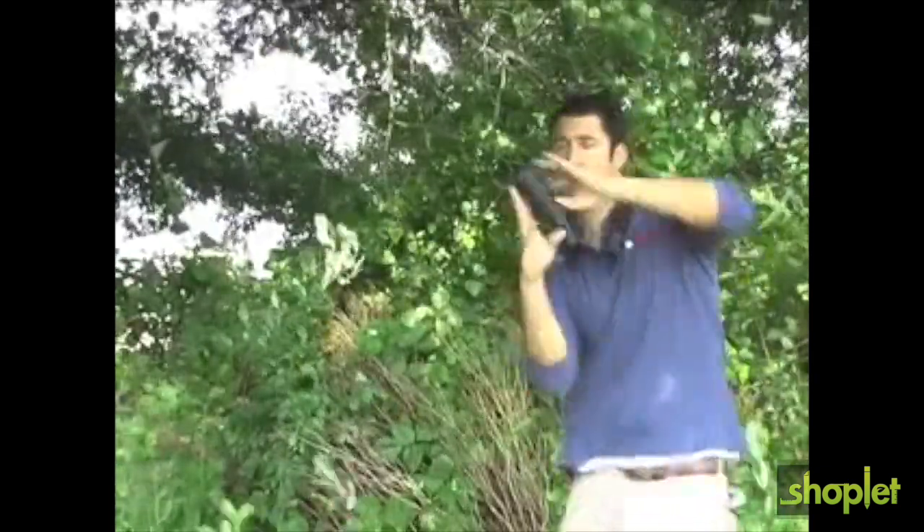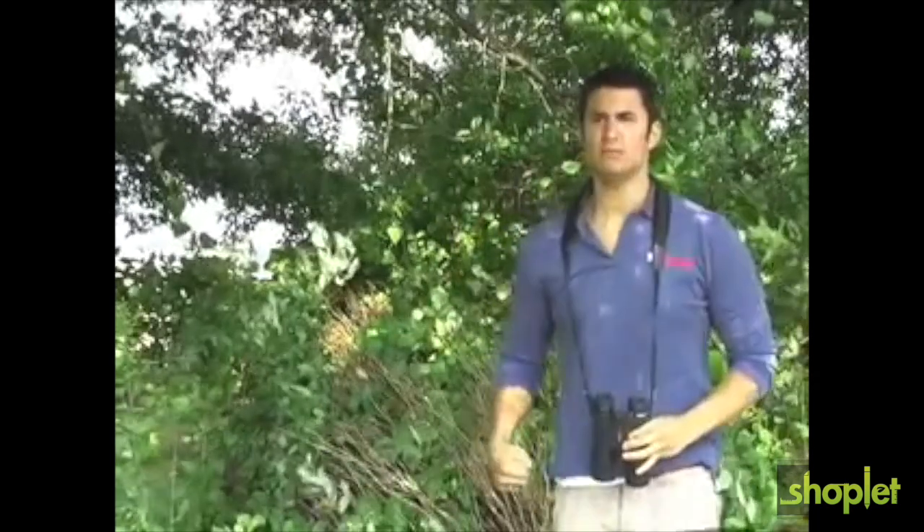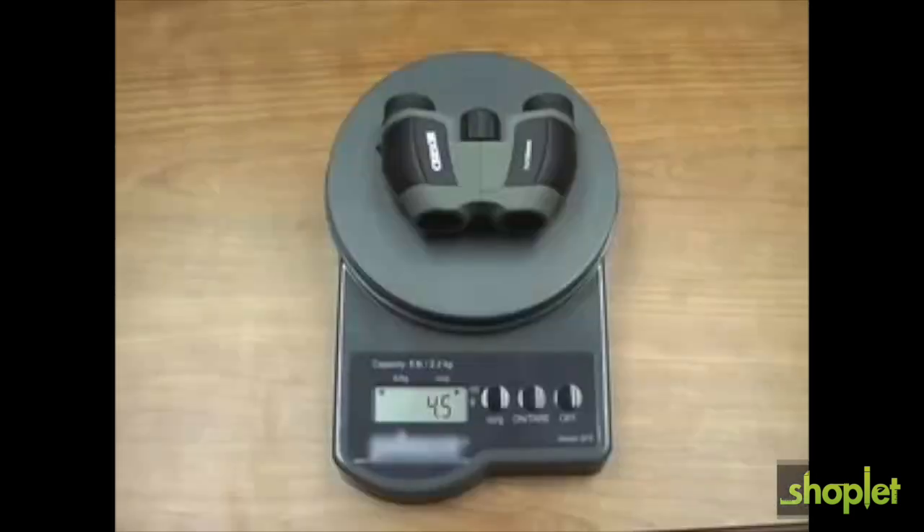When going to sporting events or hiking, sometimes full-size binoculars are too much of a hassle to bring. The Carson Mini Scout is a 7x18mm ultra-compact binocular that is so portable you can bring it almost anywhere. The Mini Scout simply weighs 4.5 ounces and is small enough to fit in any pocket or purse.